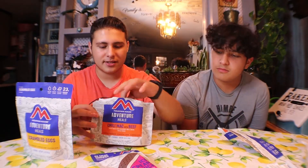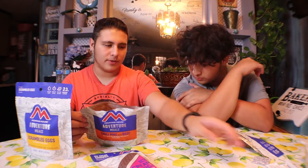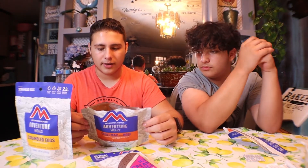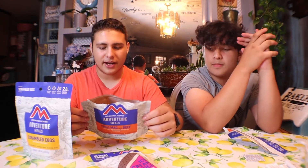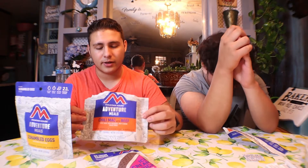For the ones who do buy this, there are little packets in here — make sure you take them out if you don't want to die. The instructions are simple: open the package at the tear, remove and discard the oxygen absorber. Carefully add one and a half cups of boiling water, stir carefully and close the zipper, then wait five minutes. Stir again, reseal, wait another four minutes, stir, and enjoy right out of the pouch.